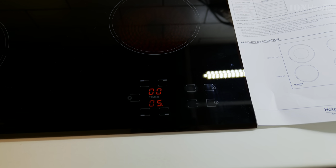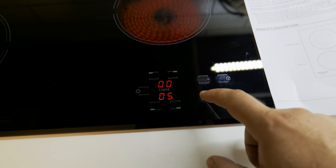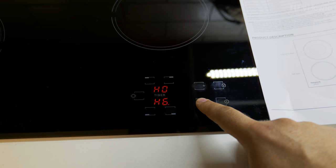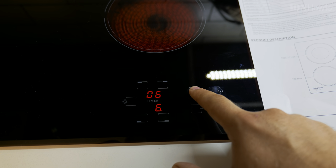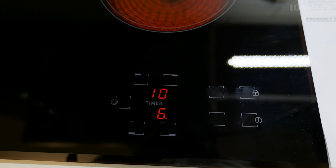I can change the power on the left or even turn it off. Now it's off. The H indicator means it's hot, and if it's blinking it means the heating element is still hot — you shouldn't touch anywhere near there. Now I have a timer on power six for 10 minutes.